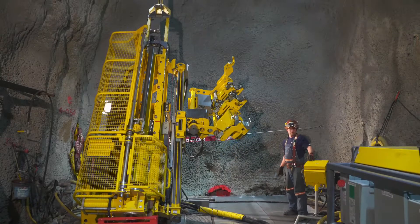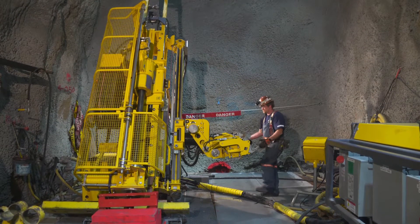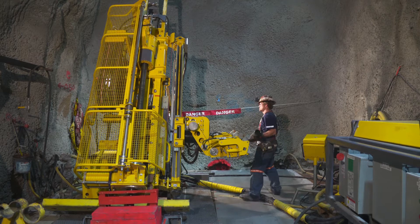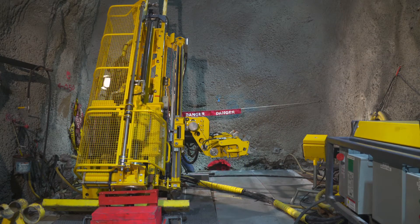The rotation unit starts with the next rod as soon as the rod handler has moved from the drilling area. A full operation cycle takes only about 25 seconds, much faster than any other rod handler on the market today.